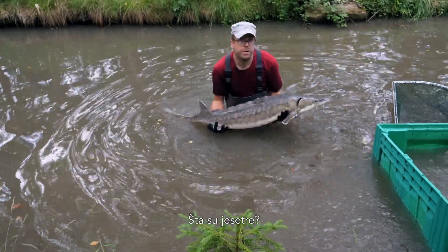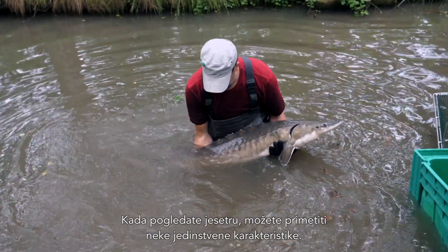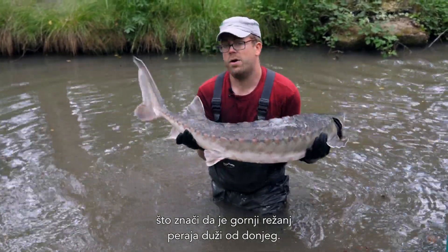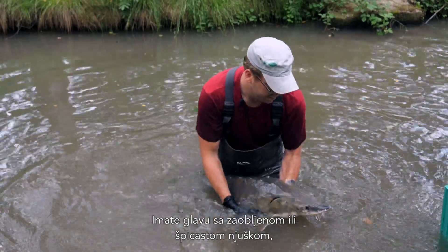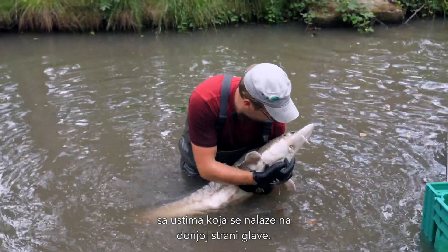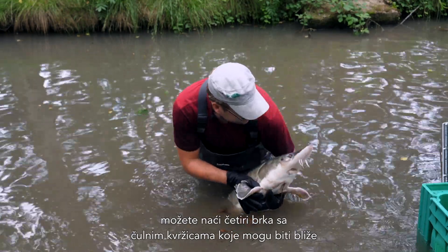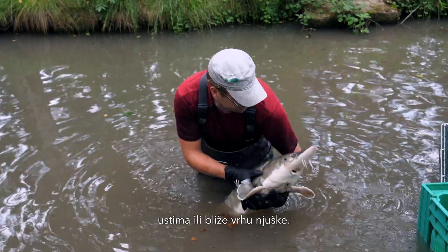So what is a sturgeon? When you look at a sturgeon, you see quite some unique features. You have a heterocercal tail, meaning the upper lobe of the tail fin is longer than the lower lobe. You have a head with either a round or a pointed snout, with the mouth sitting on the bottom of the head. And in front of the mouth, you have four barbels with taste buds,